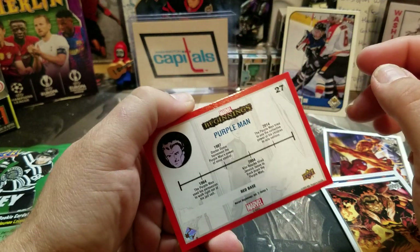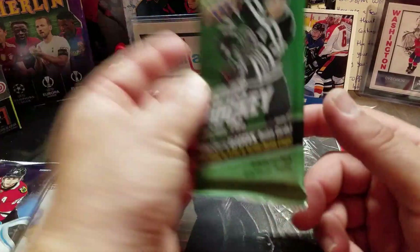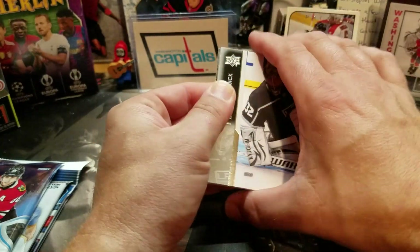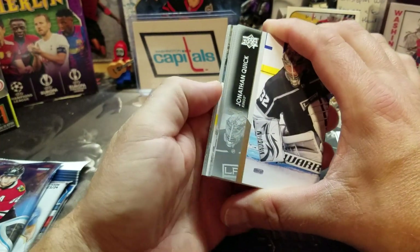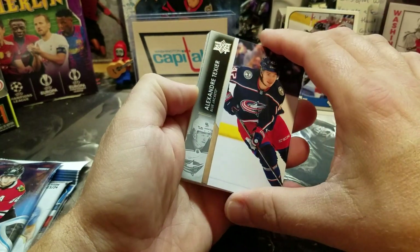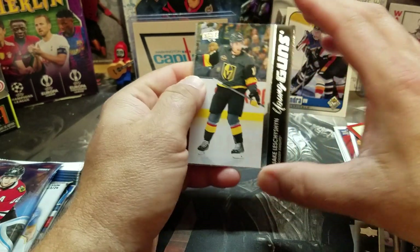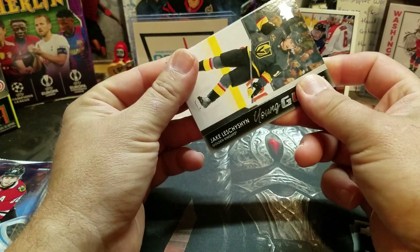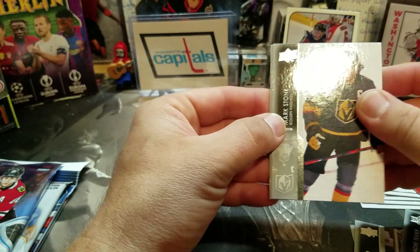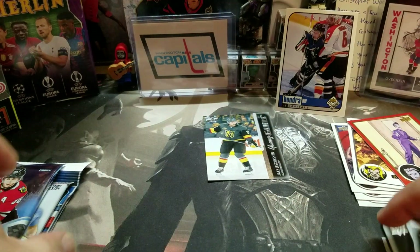So there we go, Series 2. Let's see who we might have — a Young Gun in here would be great. Got Sorokin, Texier, Meteorite... oh, Young Gun! There we go. And the decision — I guess that's how it's pronounced — let's hope. Got a Young Gun Stone, Fiala, and Yamamoto. There we go.